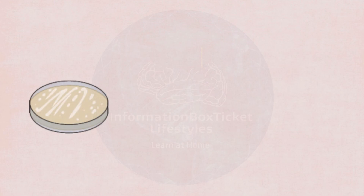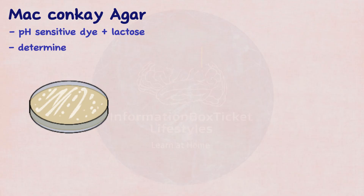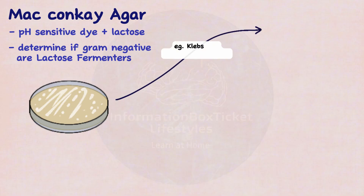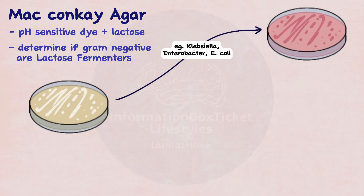Serratia marcescens thrives on MacConkey agar, a medium containing a pH-sensitive dye and lactose. This medium assists in determining if gram-negative bacteria are lactose fermenters or not. Some bacteria, such as Klebsiella, Enterobacter, and Escherichia coli, may digest lactose, producing acid that causes the pH-sensitive dye to become pink, resulting in pink colonies.